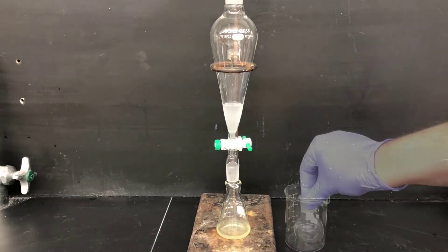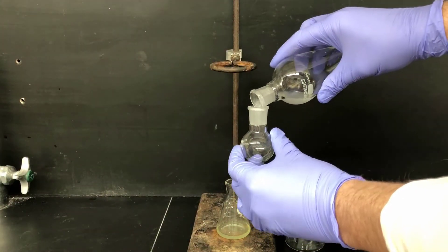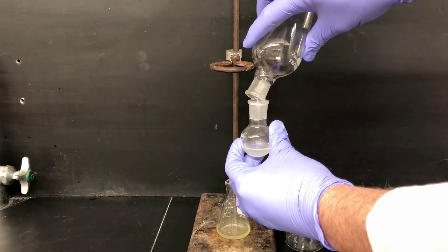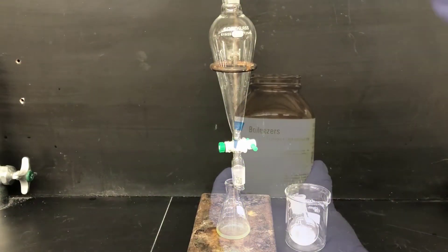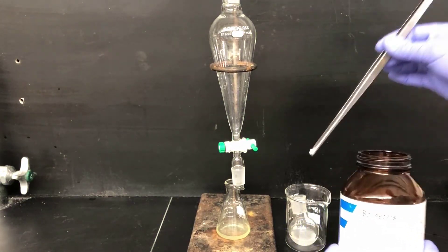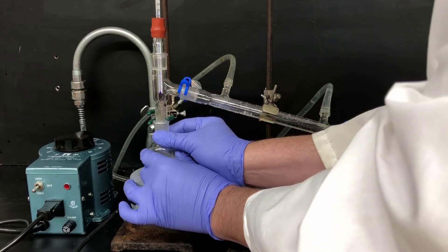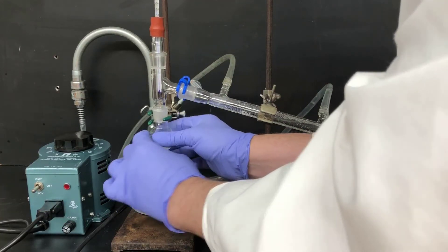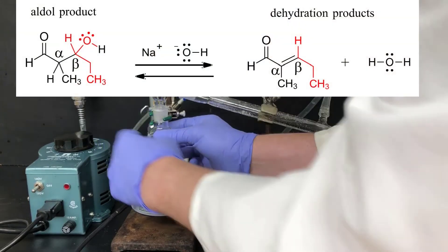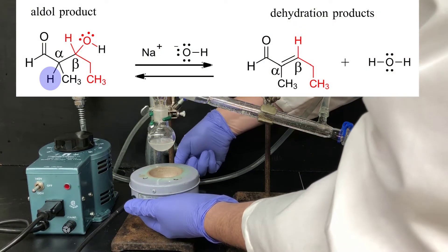Then I'll pour the upper product-containing layer into a round bottom flask to distill it. Remember, the distillation flask should be about half full, so I've selected a 25 milliliter round bottom flask here and added a couple of boiling chips. Now I'm going to carry out another distillation. The purpose of this distillation is quite different from the first one.